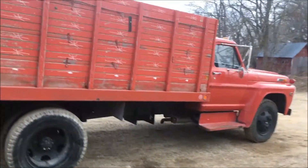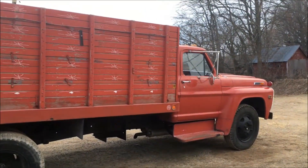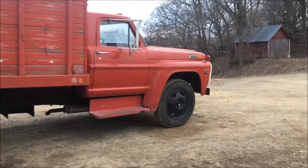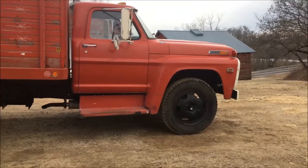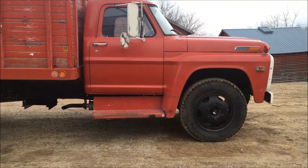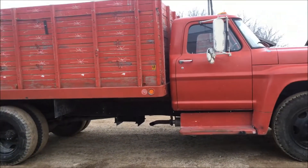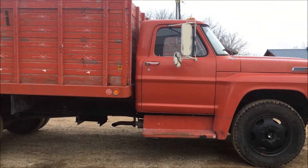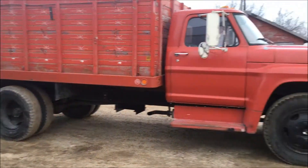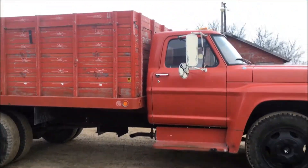This is actually my grain truck's video debut. It is a 1968 F-600 — I bought it about a year ago out in Iowa. It's a really clean truck with 80,000 miles on it. There's only one little rust hole on it; everything else is really solid. The bottom of the cab is pristine, the floorboards are good. It's got the 330 cubic inch engine, four-speed transmission, and a two-speed rear end. Works really well.